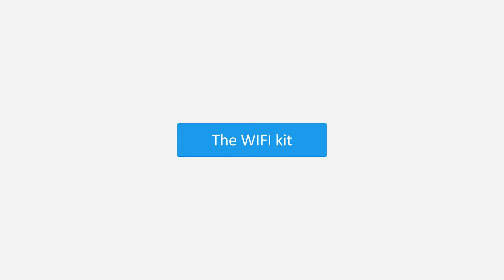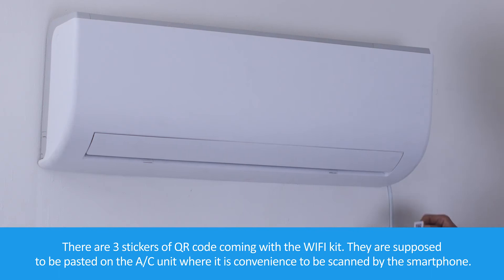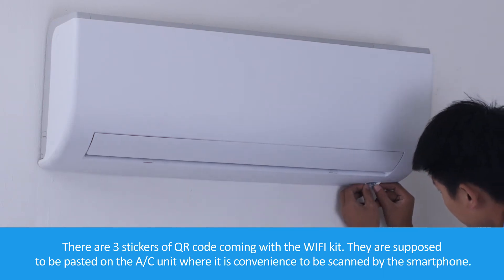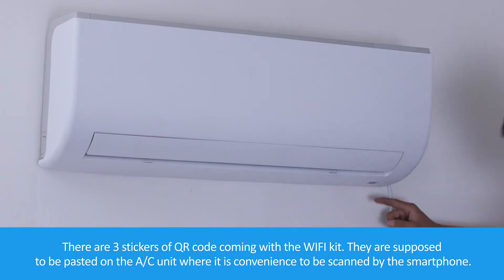The Wi-Fi Kit. There are three stickers of QR code coming with the Wi-Fi kit. They are supposed to be pasted on the air conditioner unit where it is convenient to be scanned by the smartphone.